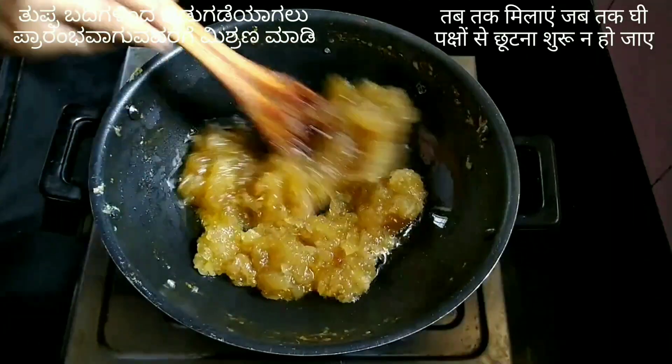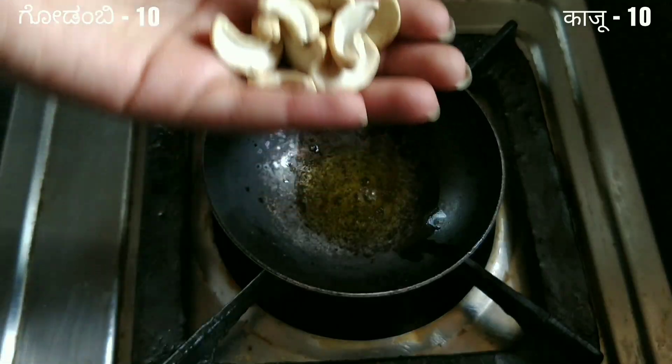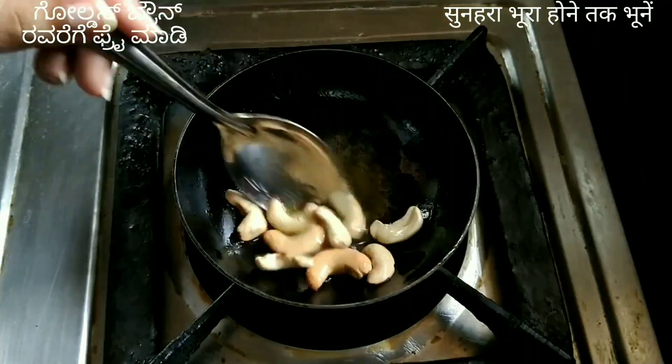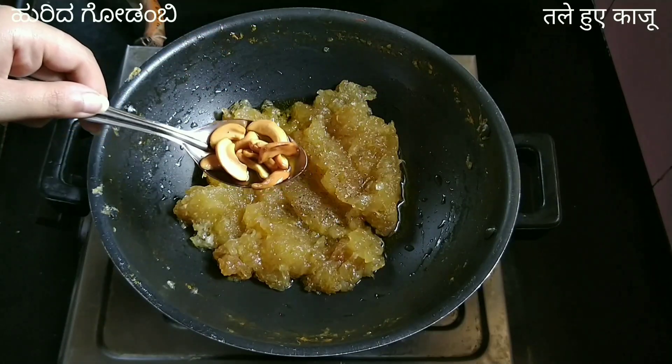Keep mixing until the ghee starts to release from the sides. Add one tablespoon of ghee and 10 cashew nuts; fry until the cashew nuts turn golden brown. Then add one-quarter teaspoon of cardamom powder and the fried cashew nuts, and mix properly.